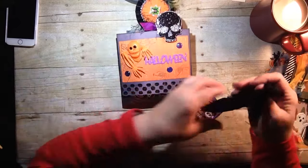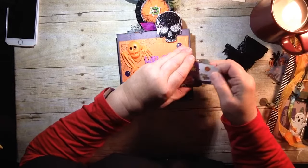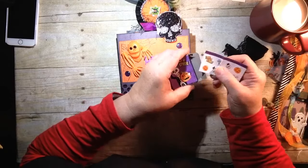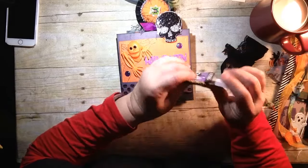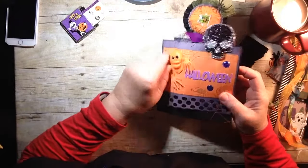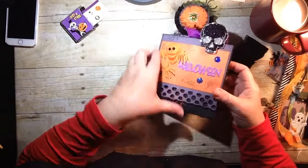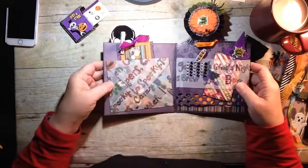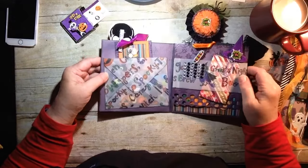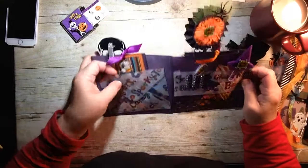I'm just going to slip off this little lace band. And in here we have some more stickers — just cannot get enough stickers. I love these, they're so cute. And look at this cover! All the work and the detail that Mimi put into this. I just want to take all of this in. This is just simply adorable.